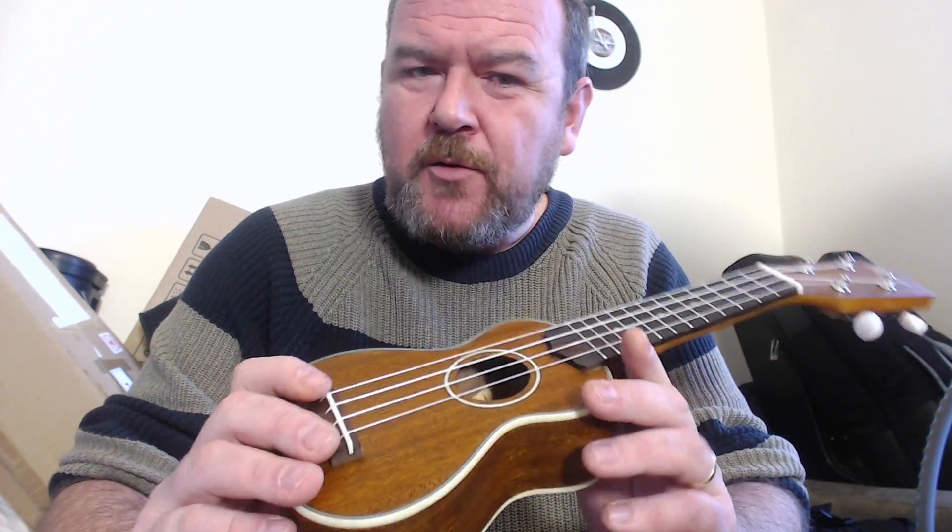Nice condition with 12 nickel silver frets up to the body — so standard soprano number of frets. Position markers in pearloid. No side position markers, which I normally gripe about, but on a sopranino you'll see when I play it — because it's so small, it's not a major issue. I think you'd cover them with your hand anyway.